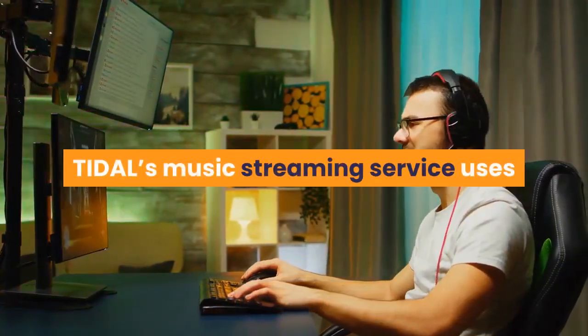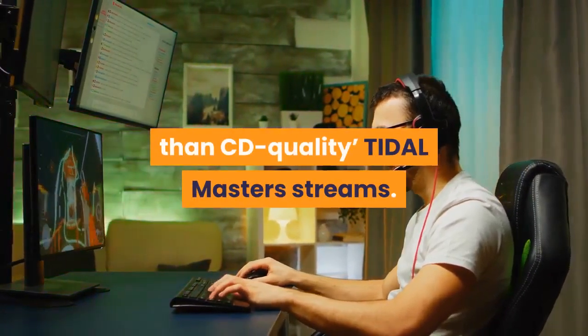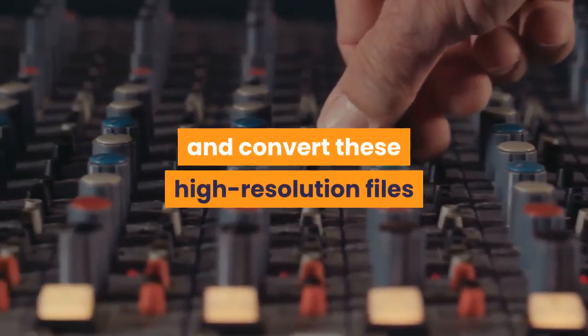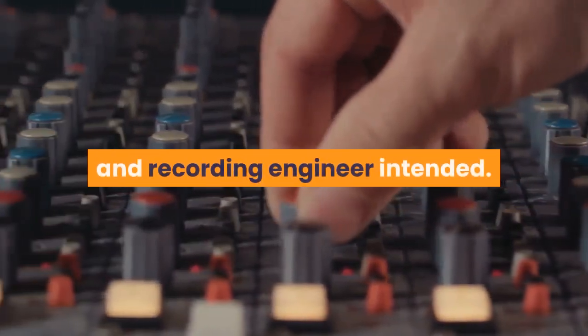Tidal's music streaming service uses MQA technology to deliver its better-than-CD quality Tidal master streams. The new DacMagic 200M can decode and convert these high-resolution files so that they sound exactly as the artist and recording engineer intended.